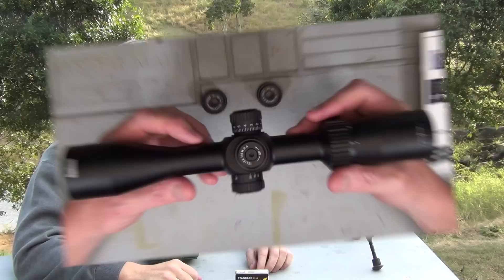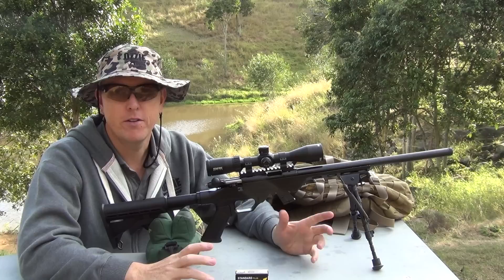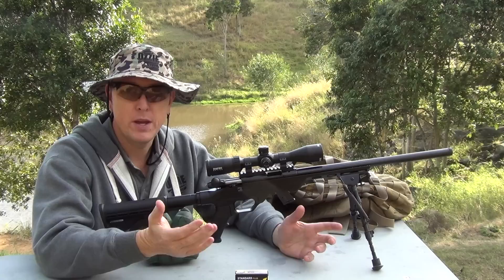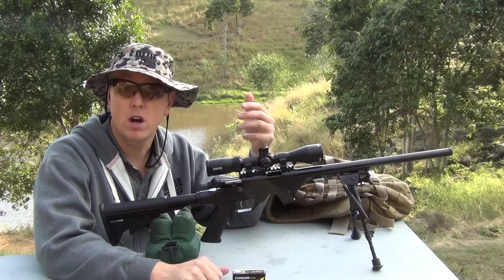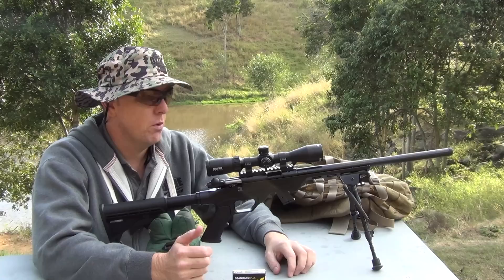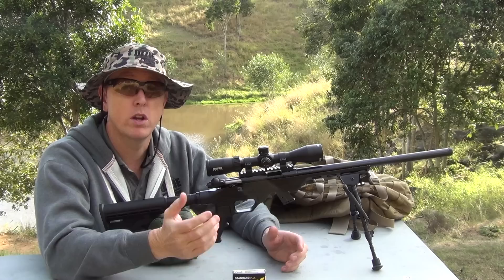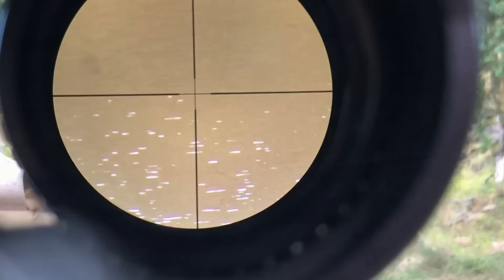We've got the Bushnell on top of the Anschutz 1710 TAC rifle. This rifle is very accurate, which is why I chose it for the test. We'll get it zeroed in at 75 yards first, and then the top turret should be right on using SK Standard Plus ammo to go out to 100, 125, and 150 yards. Once zeroed, I'll mount the scope cam and give you a look at what it looks like through the glass.